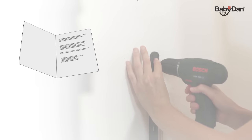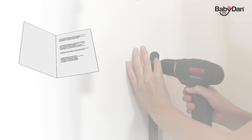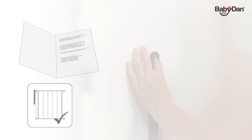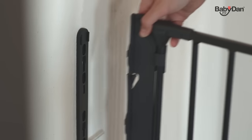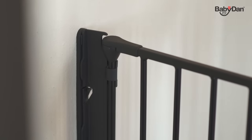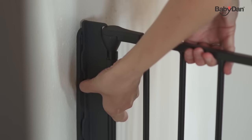Installing the gate is easy — just follow the installation instructions provided to ensure correct installation. All fittings are included. Once you've mounted the wall fittings, you just click the gate into the fittings and your Configure gate is ready for use.